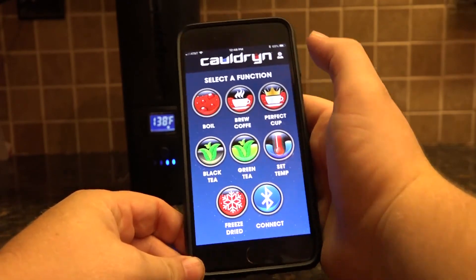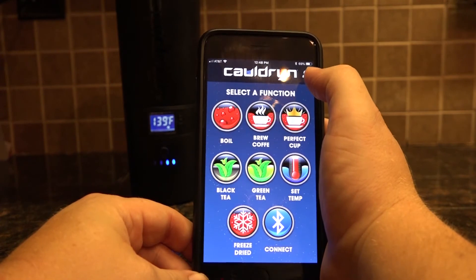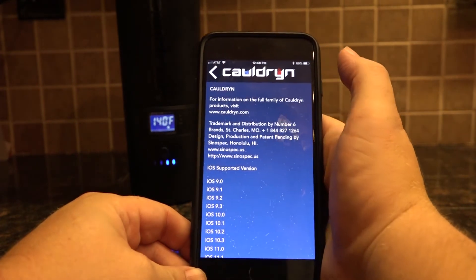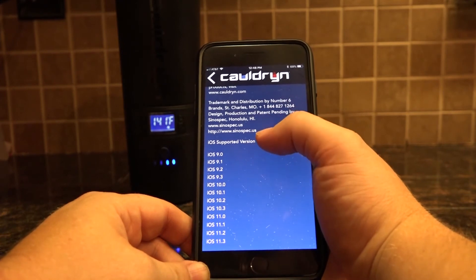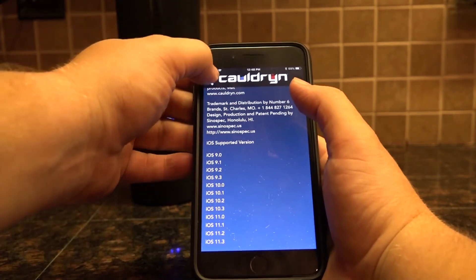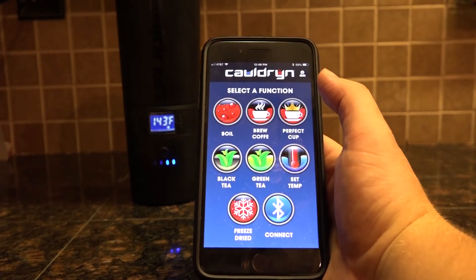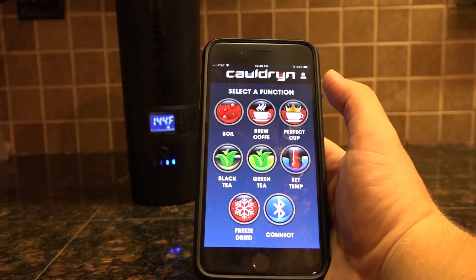The only other function worth mentioning is this icon that looks like a little man with an eye for a head. If you click on that it gives you all the information about the app and what versions are supported. I'm using the iOS version right now, but the functionality in Android is identical to what we just went through here.